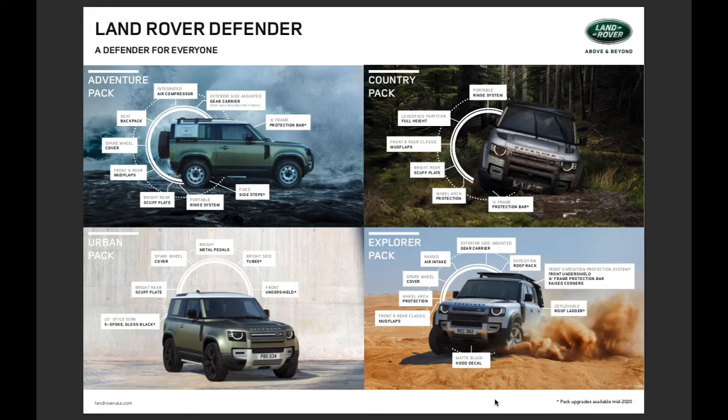Each pack comes with a plethora of factory-fitted accessories — feel free to take a screenshot of this on your phone. What they've done is simplified the process for you. It's important to note that no matter which pack you ultimately select, you can add any of the available accessories that Defender offers later in your build. Anything with an asterisk next to it in this diagram is a recommended upgrade for that pack and does not come inherent to it.